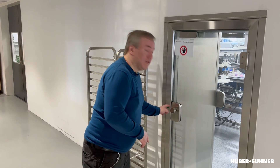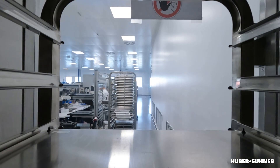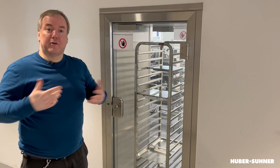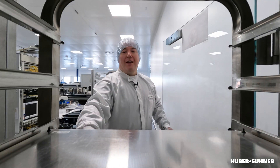I just push the button to unlock the door, open the door, take the trolley, and push it in. Then we close the door and from the inside we can remove the trolley. Let's do it once more — push the button, open the door, and remove the trolley.